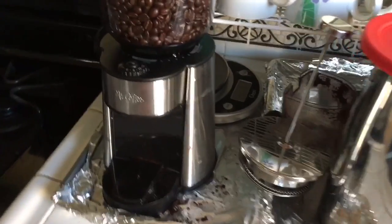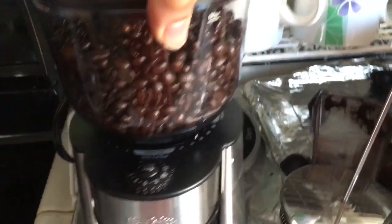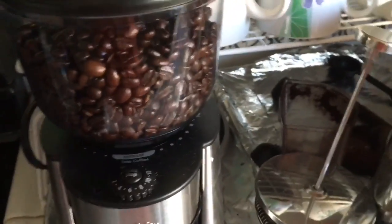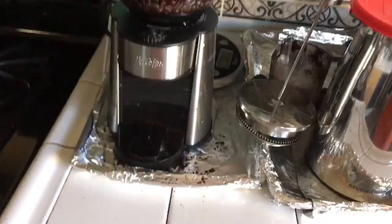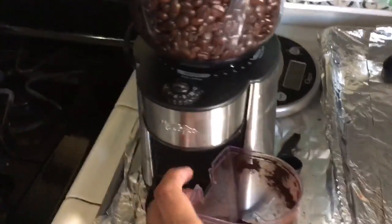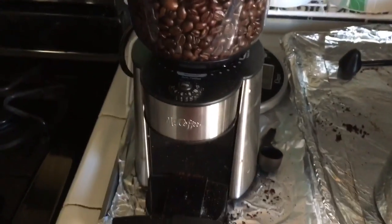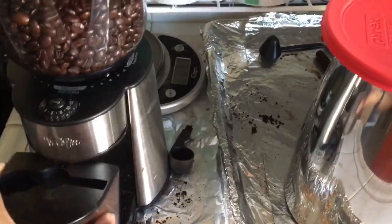Going back to this Mr. Coffee grinder — it has different settings. If I want to make drip coffee or French press, I always like to do the middle setting like I said, so I can increase the strength of my coffee. It's actually pretty sturdy. I've had it for about four or five months now and for 30 to 35 bucks you really can't go wrong. A lot of coffee grinders like this tend to be a hundred bucks or more.